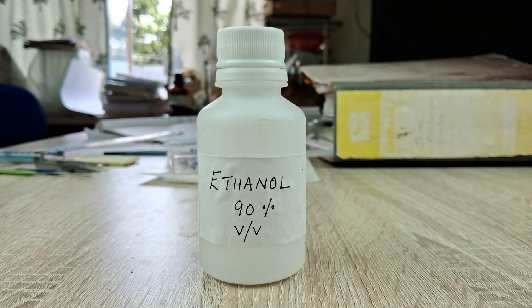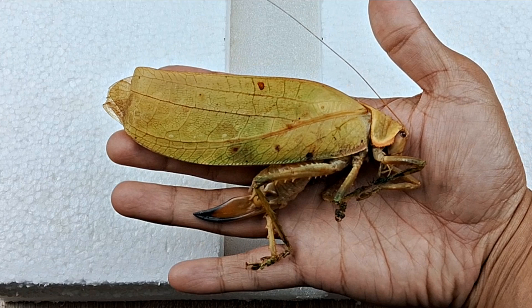You will also need isopropanol or ethanol of 80 or 90% concentration, and of course the specimen — in this case, a giant false-leaf katydid.